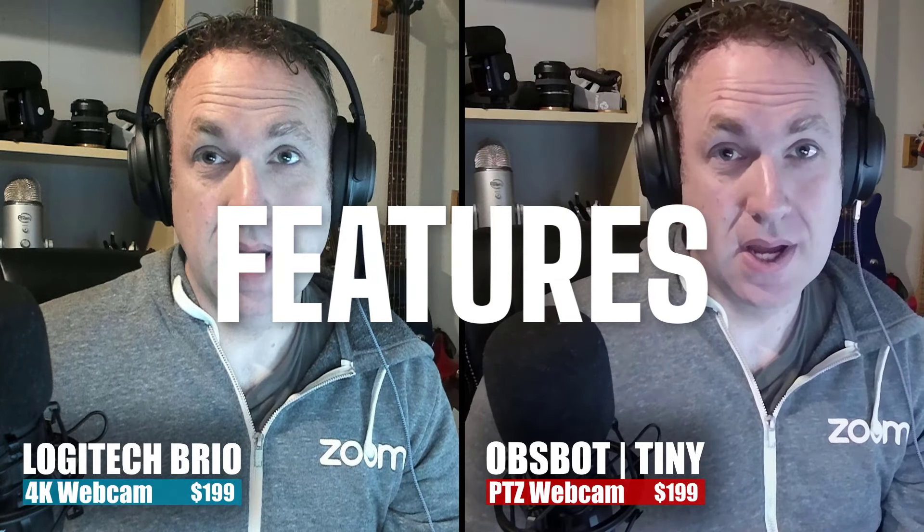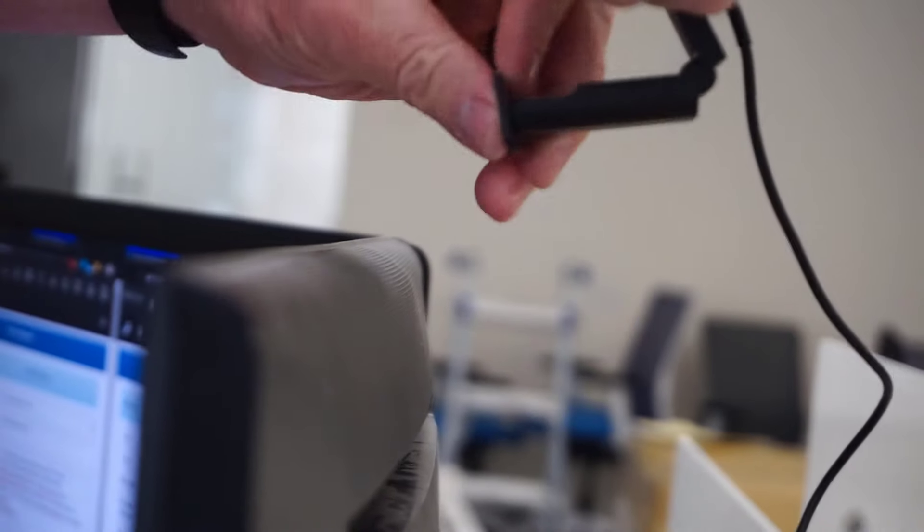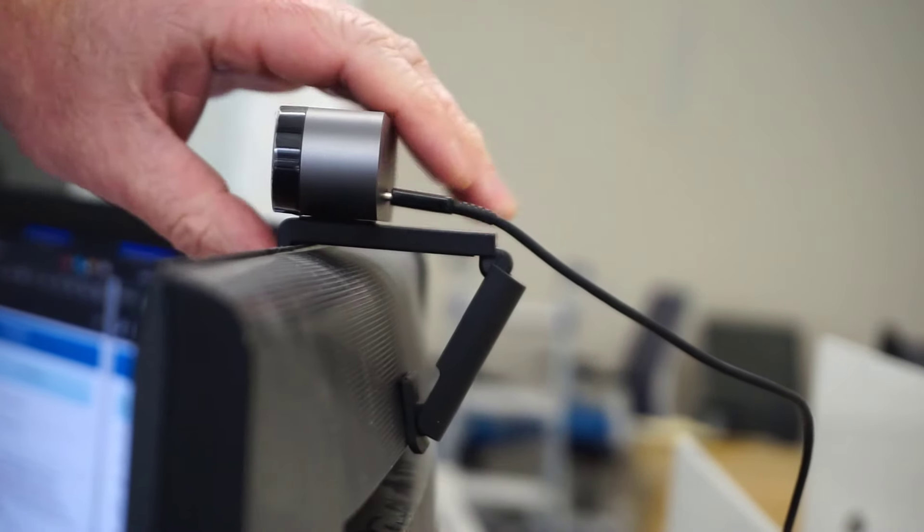Let me talk about some of the features of the Logitech Brio versus the Obsbot Tiny. The first thing I want to talk about is the actual physical setup. As good as the quality is on the Logitech Brio, my biggest complaint has been that it's always been very stationary — you can't move it side by side or up or down. You basically put it on your monitor or computer and it stays there, right in front of you, front and center. That's all you've got.